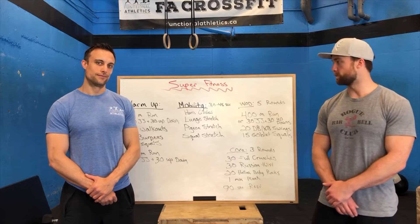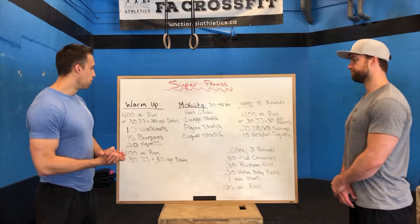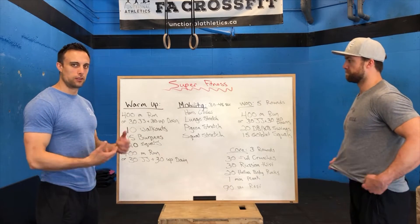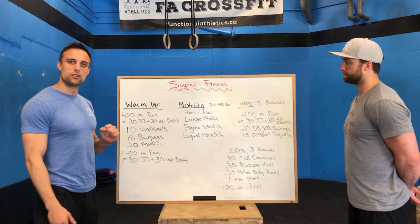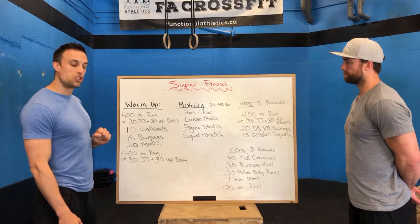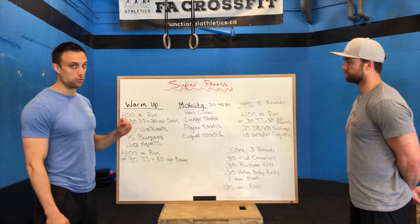Shawn's going to tell you more about it. Alright guys, we are starting off with the warm-up. This is just one round — you move through it. We're starting with a 400-meter run. If you do not have access to a 400-meter run, you can substitute with 30 jumping jacks and 30 up-downs.